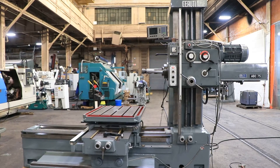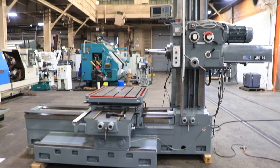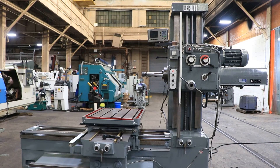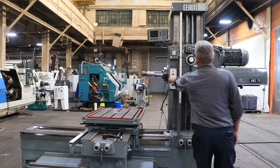We have a Cerruti table type horizontal boring mill with a three-inch spindle, model ABC 75, sale number 12385. The machine was new in the 1970s. We're going to run it for you. The machine has a built-in rotary table.